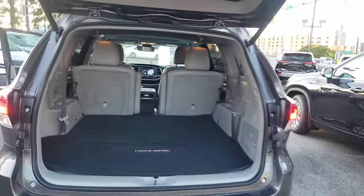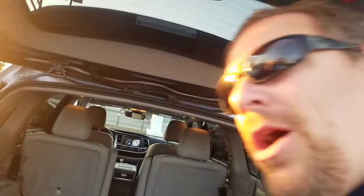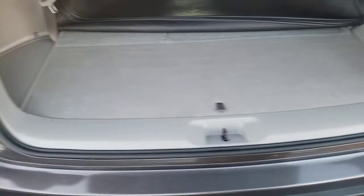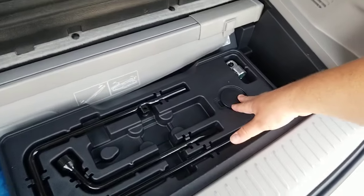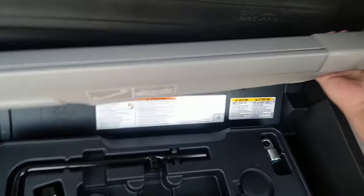But here's the thing. There have been people that bought that tonneau cover when they had the Limited or the Platinum and didn't realize that if you bought it new, it came with it. And chances are if you bought it used, it probably has it. So this one's a used one, obviously, because they've got the 2020s. If you pull this open, you're going to see this is the area where the jack and everything for your tire is. What's this right here? You've actually got your tonneau cover right here.